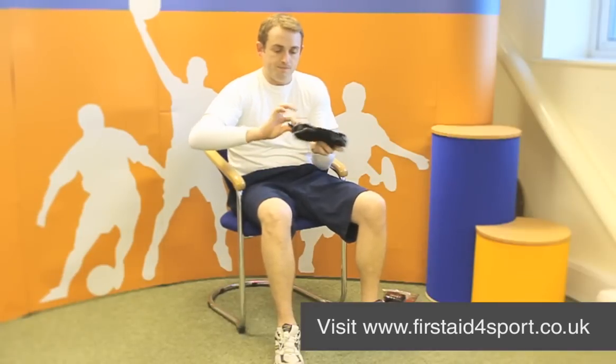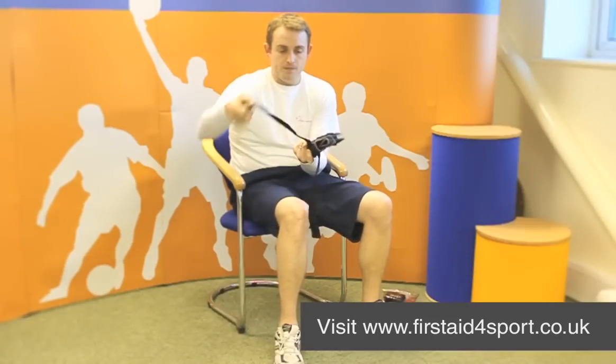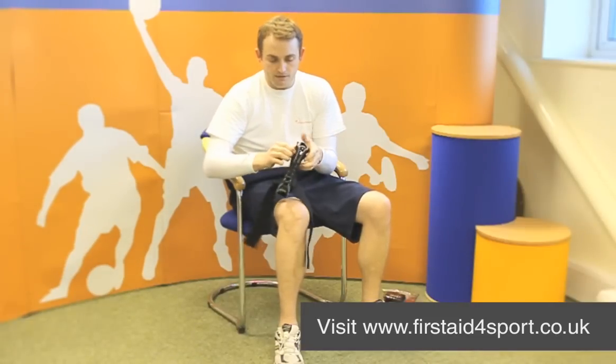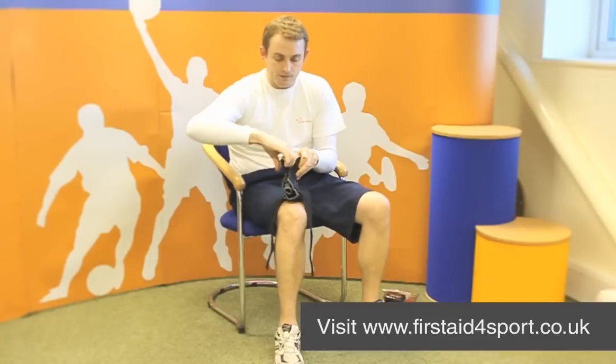It's a combination of braces — it's got the Velcro strap around, it's got the stirrups up the side, and it's also a lace-up ankle support.